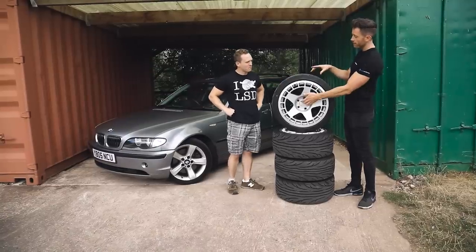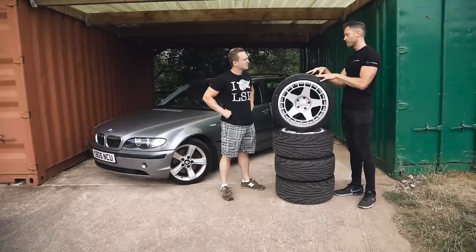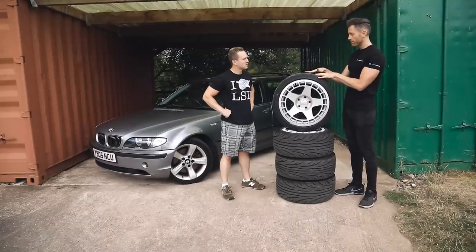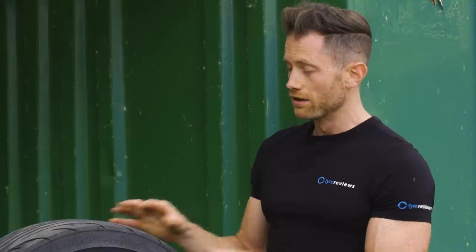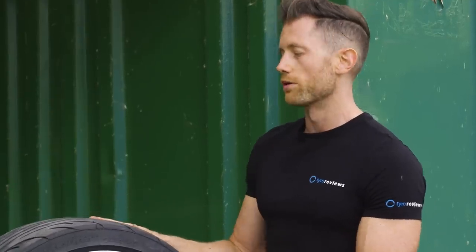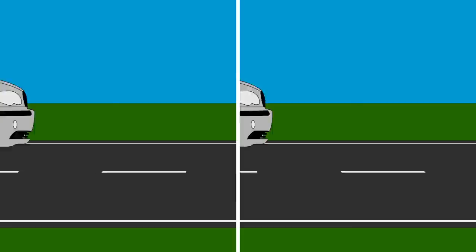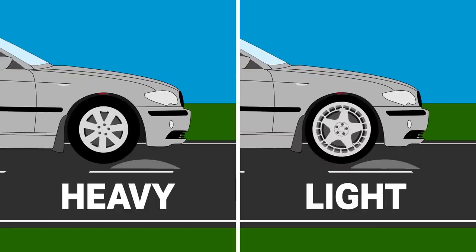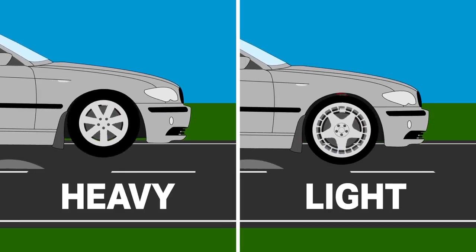We all know that saving weight is important, but what about rotational mass? With wheels, the further away from the center point you can save weight, the better — tires especially. If you save a kilo off the tire, it's like saving two to two-and-a-half kilos of acceleration and braking weight — it's essentially free power. You're using less energy to move the car forward and to brake. It also reduces unsprung weight. The less weight in your wheel and tire package, the less the suspension has to do and the happier the car is, especially driving hard.